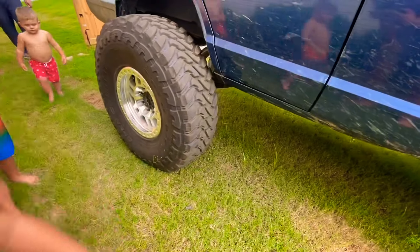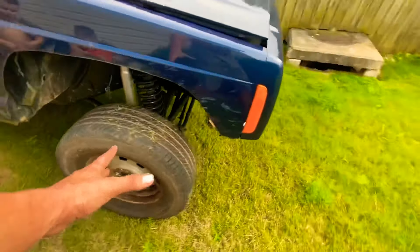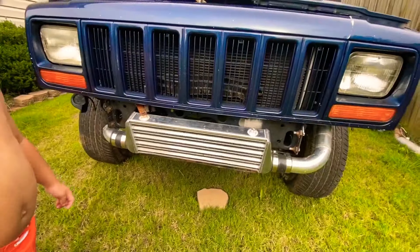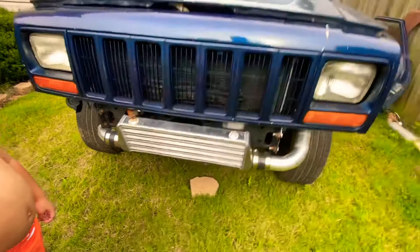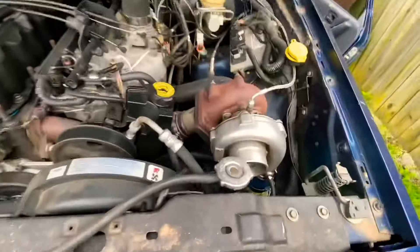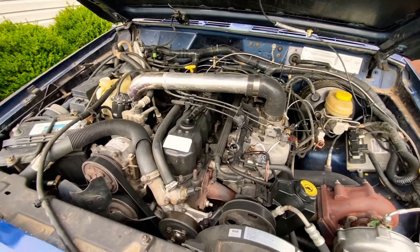We're gonna put the front one under, and this right here is called an intercooler. You know what that means? It has a whistly turbo on it. What's that rock? See — whistly turbo. I can't see it. Well, I'll show you once I put one of these hands free.